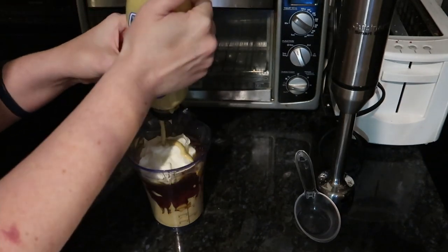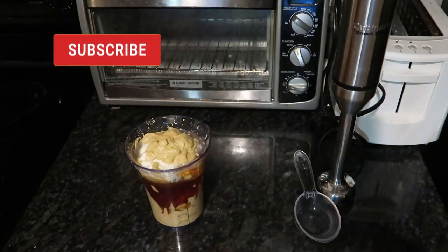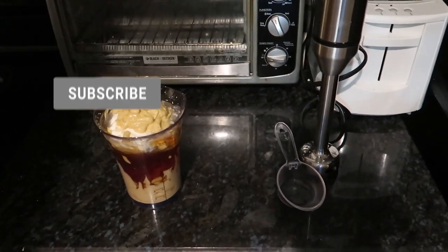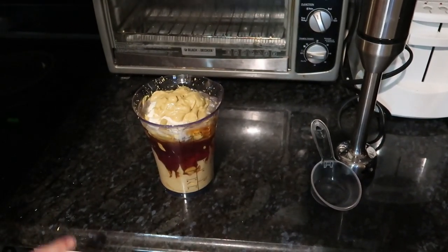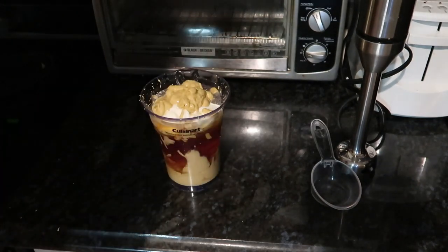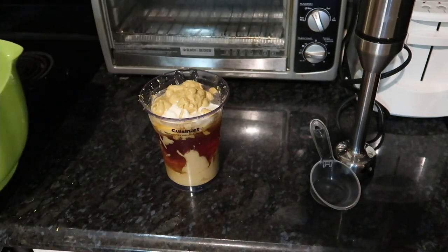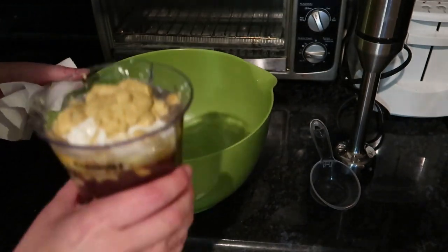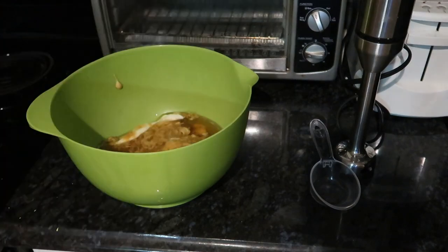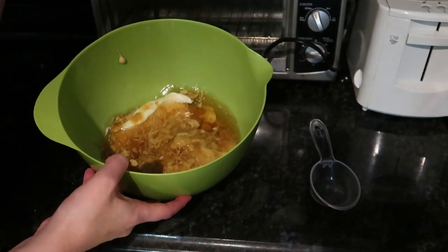Let's see how much more of this can get out. Oh there we go, that's a lot. I think I've kind of underestimated how big this was, so I think I'm going to have to get a bigger bowl. This may be too big but it's better than this cup. Now we're going to mix it for about 30 seconds.